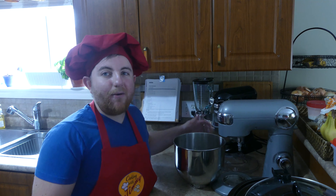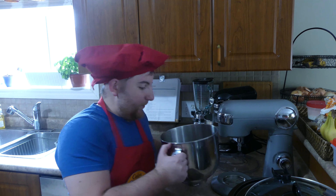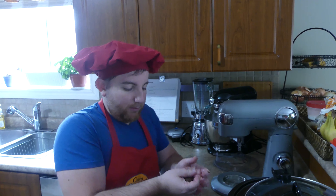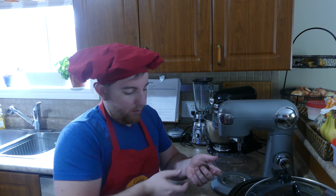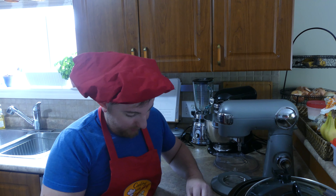So now it's time to roll these babies out. Grab a bunch, squeeze it together into a ball. And there's one.